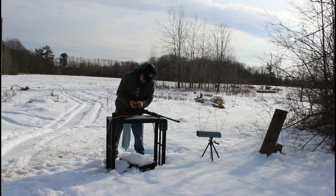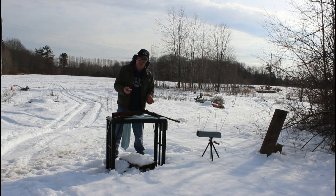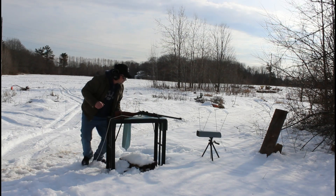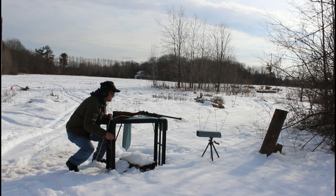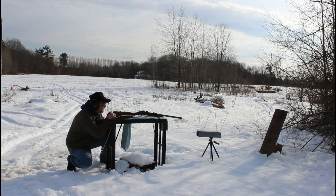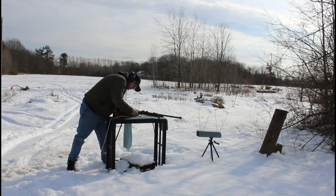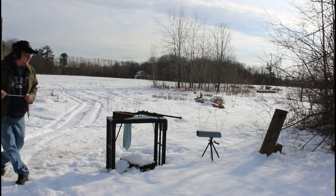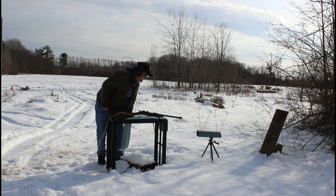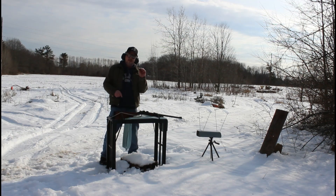Shell looks good. Now we've got a light-loaded homemade primer with gun cotton. They've all blown straight through the 2x10 pressure-treated board so far. That one flew straight through it too, and that clocked 1702 feet per second. That was a homemade primer.